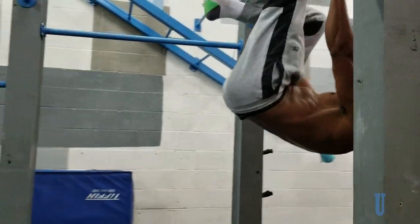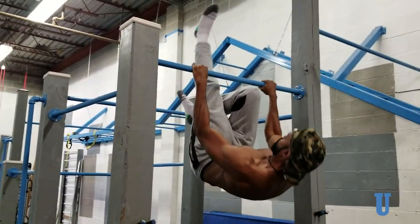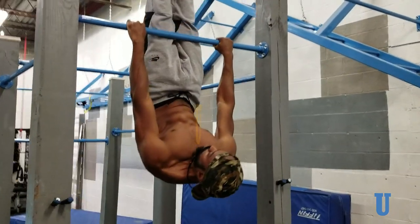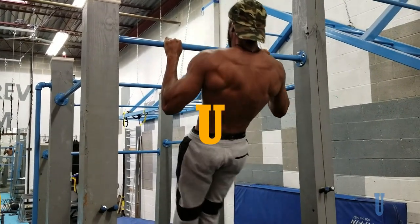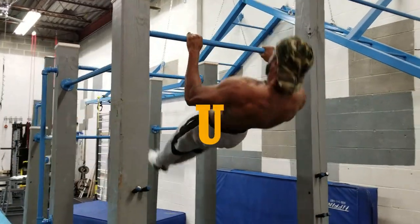Letter U — the ice cream maker. Begin in the pull-up position with legs tucked, lay back while also lifting your torso to horizontal, and return to the top of the tucked leg pull-up. Work on extending one then two legs as you progress into full ice cream makers. Stay in the 4 to 6 rep range for several sets while also trying to spend more and more time in the U shape with your body horizontal.